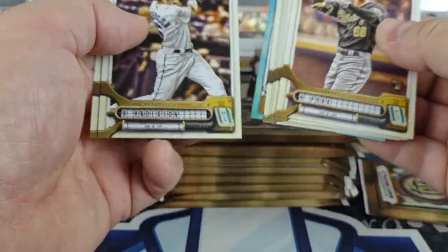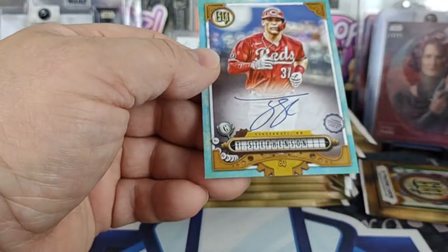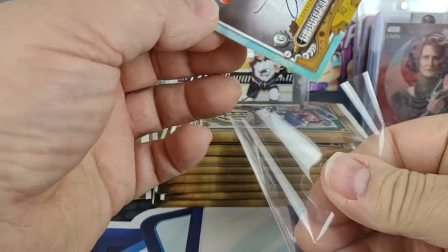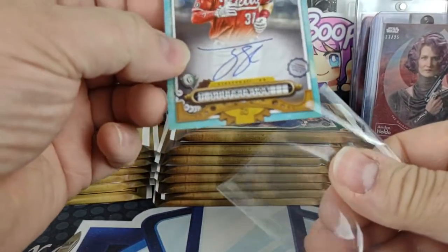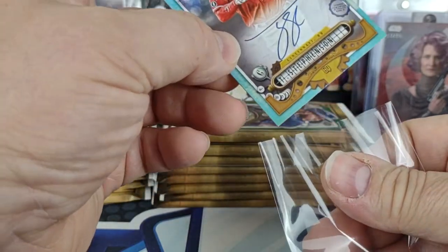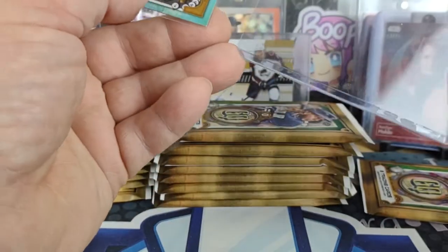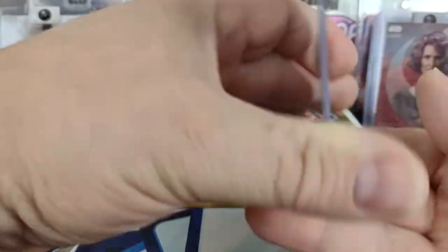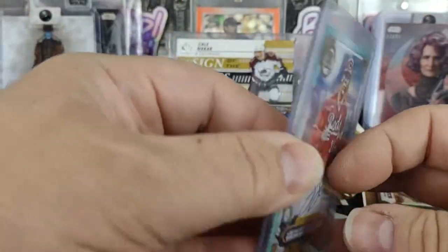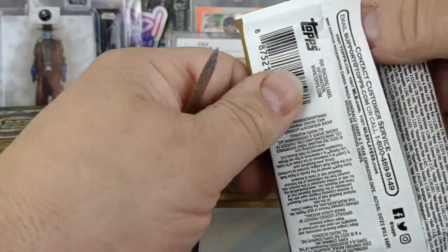We got another blue back-to-back pack — sky blue or whatever it's referred to. Oh, and it's an autograph! That should be Tyler Stevenson for the Reds. That is numbered 40 of 99. There's auto number one down.